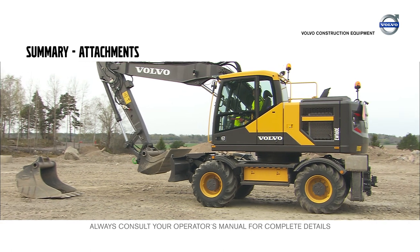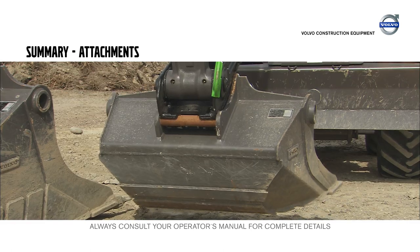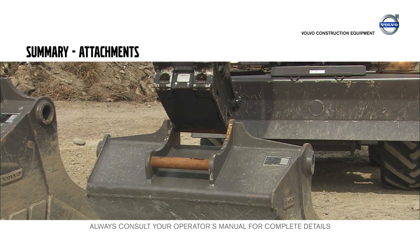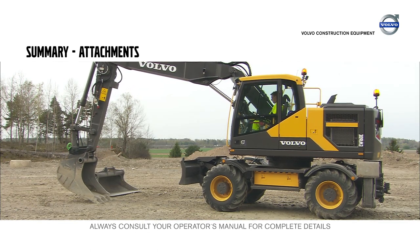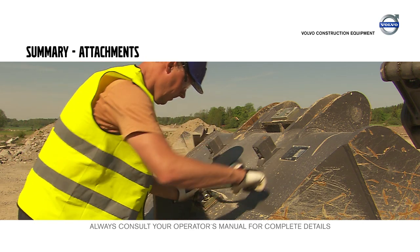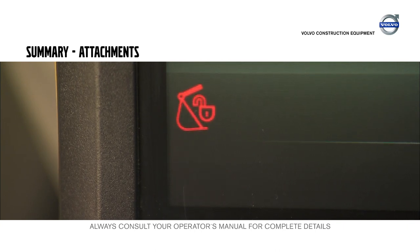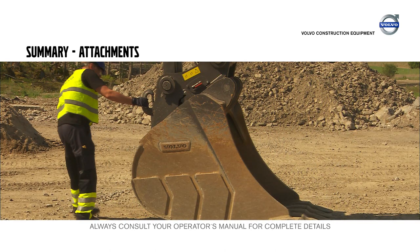Place the machine on a flat surface. Press the safety quick fit switch in the cab to release the attachment. Use the open bucket maneuver to disconnect the attachment. Make a backhand test to ensure that the attachment is secure. Adjust play between the quick fit and the attachment by using shims if necessary. When the quick fit's warning lights appear on the monitor during normal work operation, stop working with the machine immediately and make sure the attachment bracket is properly locked before starting to work again.